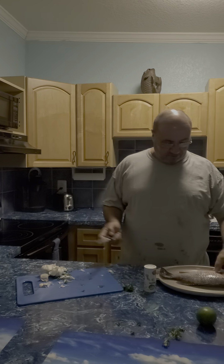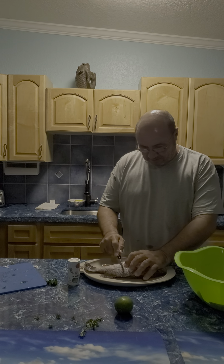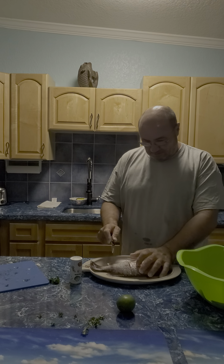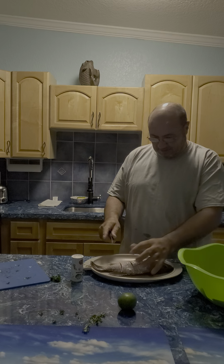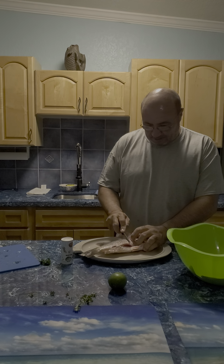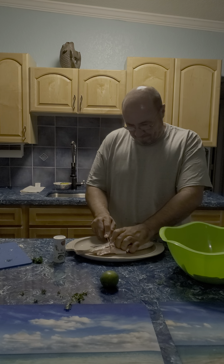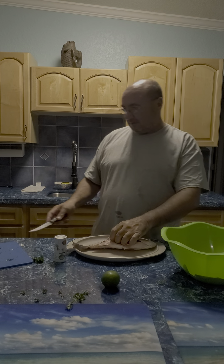All right, once it's finished with the blender, I'm going to come up to the fish and cut some slices on the snap. Turn it around, cut it, and cut it.